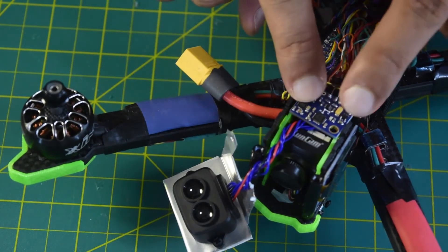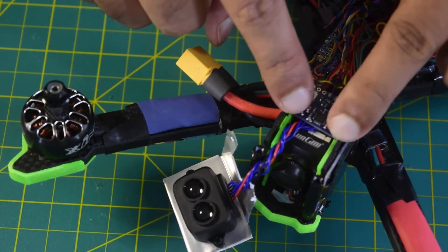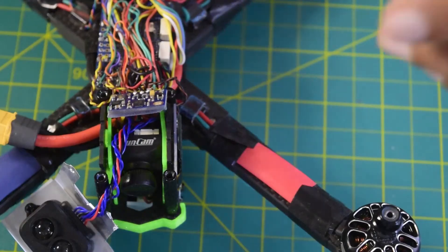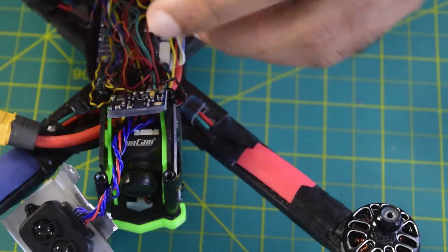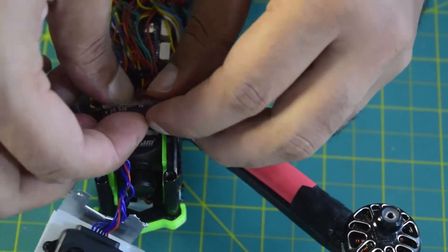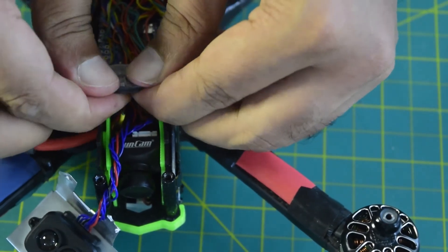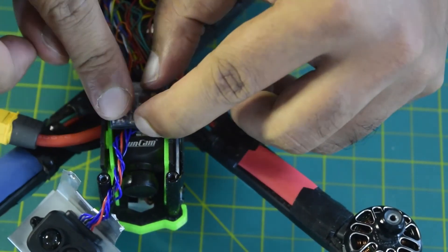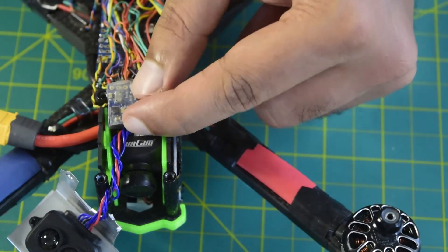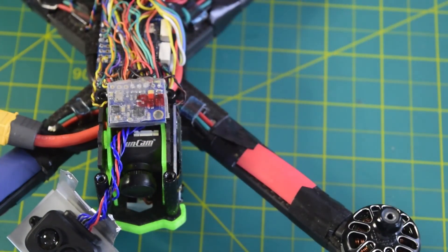I am going to install this IMU right at the front of the drone. Now let's secure it using heatshrink tubing, which holds the wires in place and prevents any short circuit that might occur from components touching the drone frame.